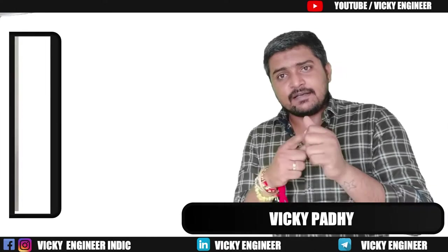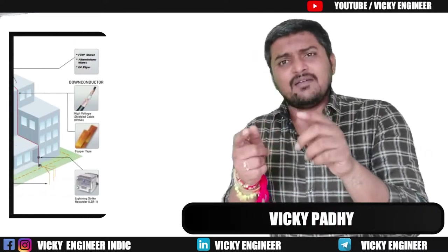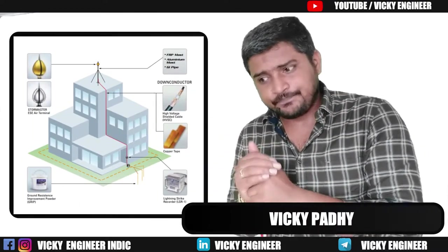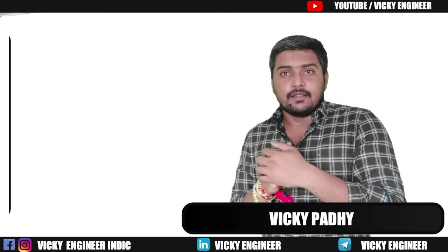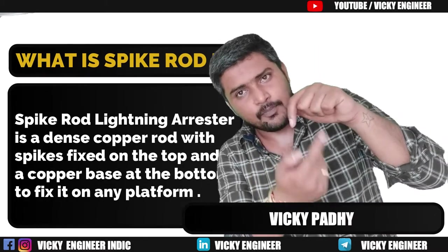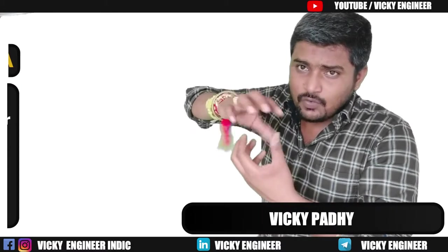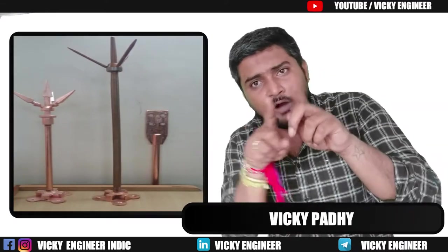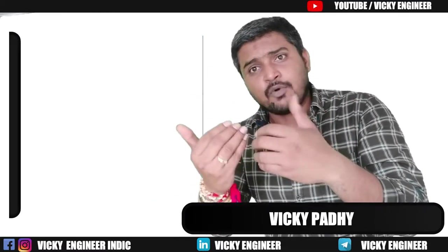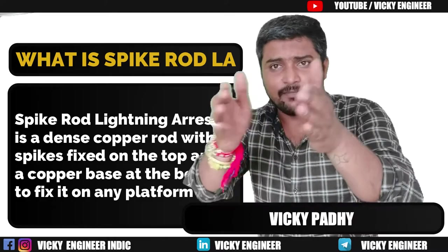A Spike Rod Lightning Arrester is one type of Lightning Arrester out of many, and it is used in the building sector — high-rise buildings, residential, commercial. Basically, it is a copper dense rod, not a hollow rod — a dense copper rod of 2 to 3 meters in height. At the top, it is fitted with spikes: there will be one spike rod and from that there will be 3 to 4 spikes. You must have seen this type of Lightning Arrester used in any residential, commercial, or any building.